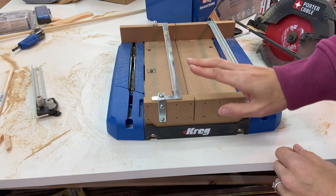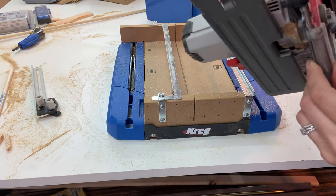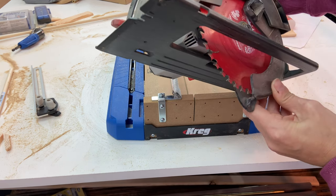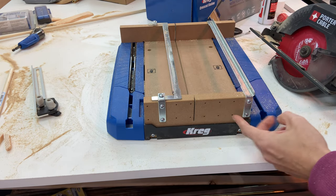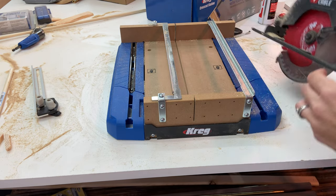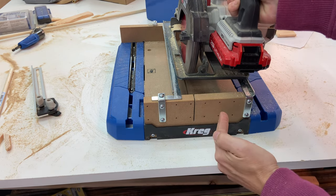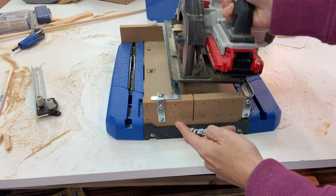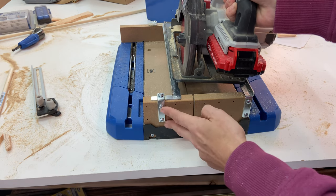Before you can start a project, you need to make a kerf cut with your saw. Kerf describes the width of your blade. You do that by first putting on one bar as far to the side as possible, then placing your saw and trying to get your blade as close to the center as possible, and then fitting it — these will go into a corresponding hole.